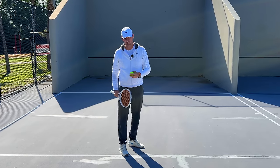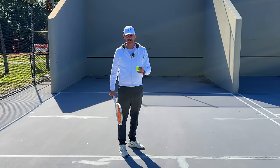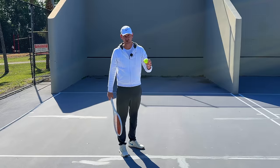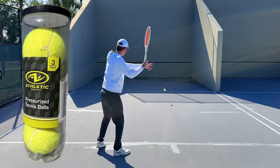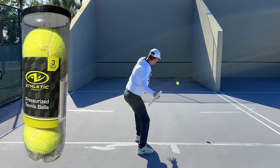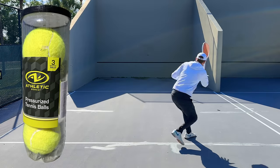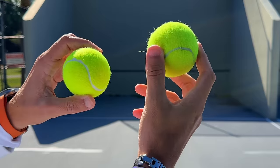With each one of these balls I'm going to hit the ball as hard as possible against the wall for about five minutes and see how it holds up. We're going to start with the cheap ball — Athletic Works or something — and I'm going to hit it as hard as I can for five minutes. I actually don't think it's going to survive.